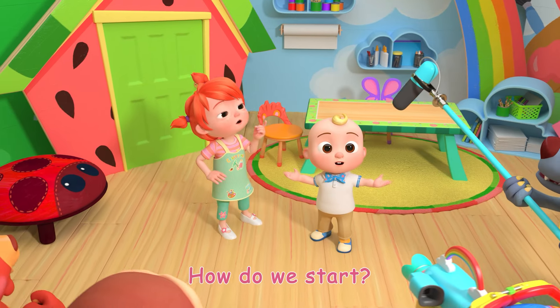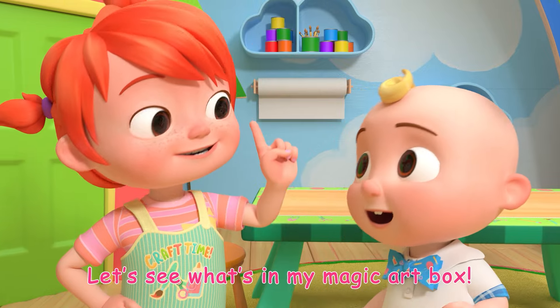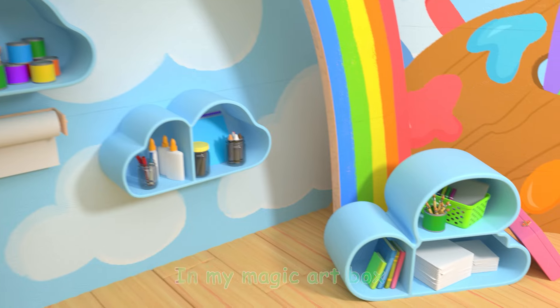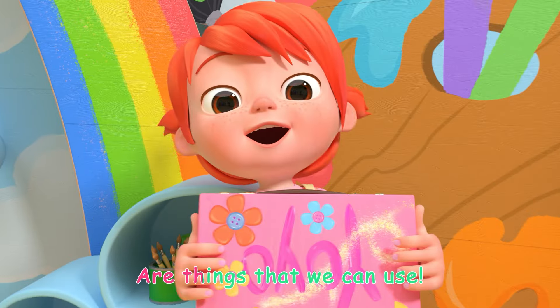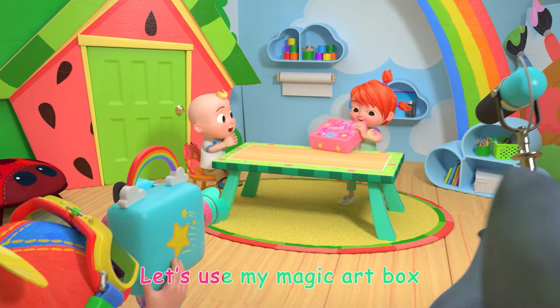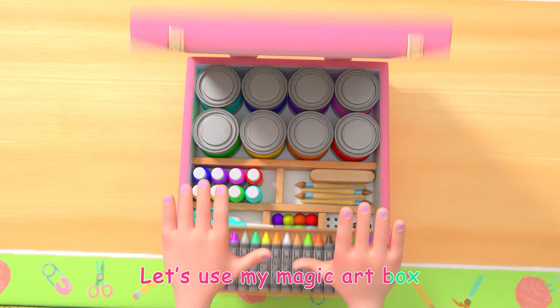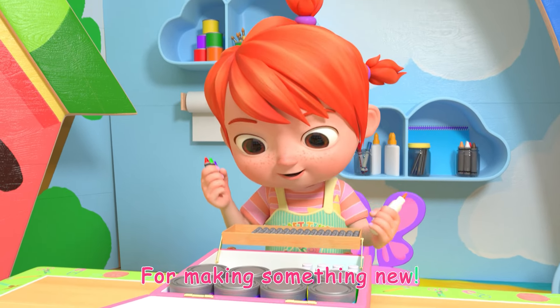How do we start? Let's see what's in my magic art box! In my magic art box are things that we can use. Let's use my magic art box for making something new.